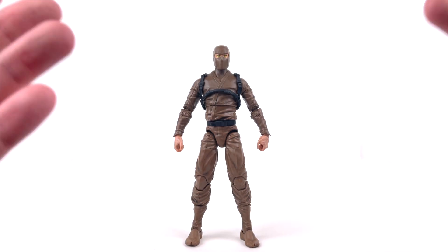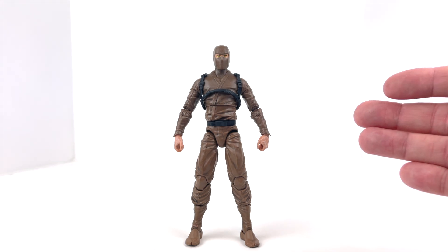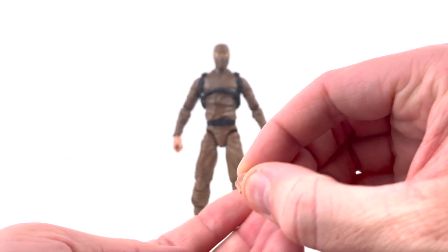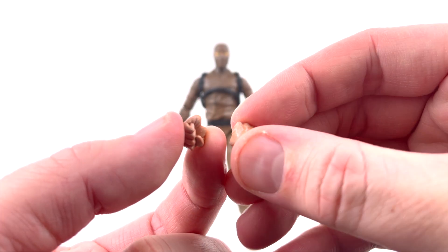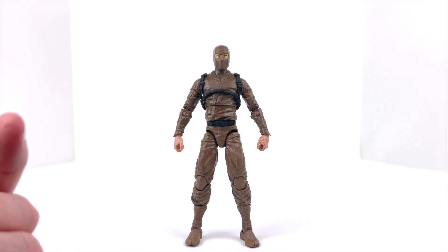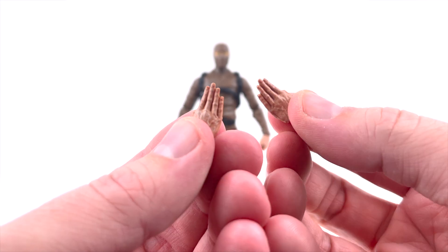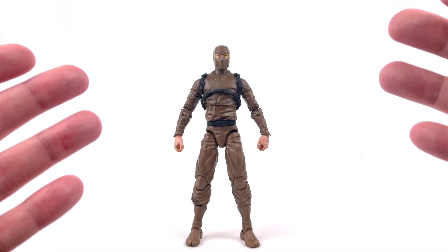We also get additional hand options. The hands currently on are sword-holding and dagger-holding hands — must-haves. We also get two additional pairs: a regular fist hand for left and right, which look identical paint-wise to the default hands, and then two flat karate-chop hands. So if you want to pose him in a striking pose, you have that option as well.